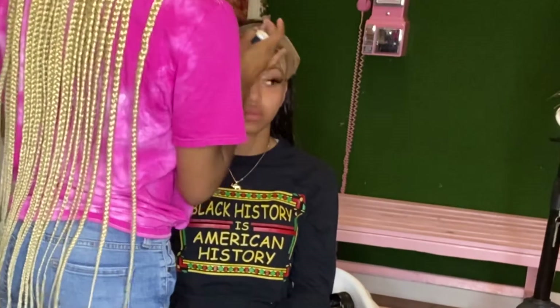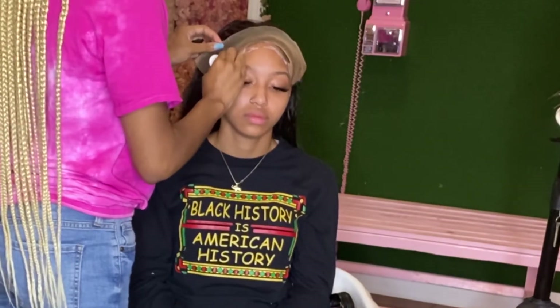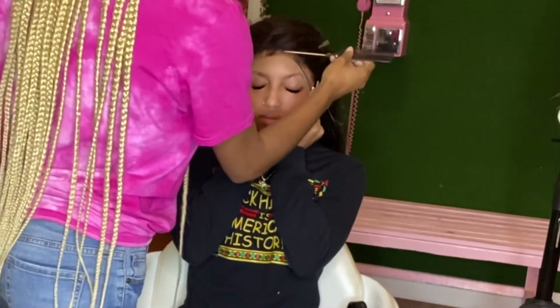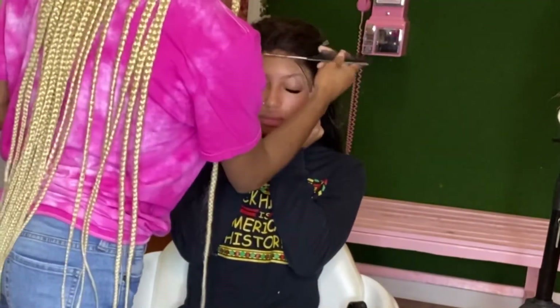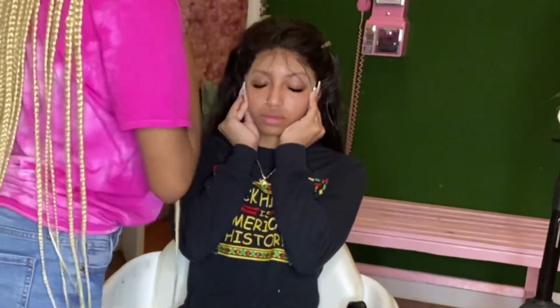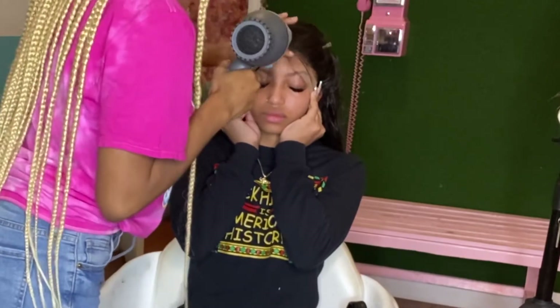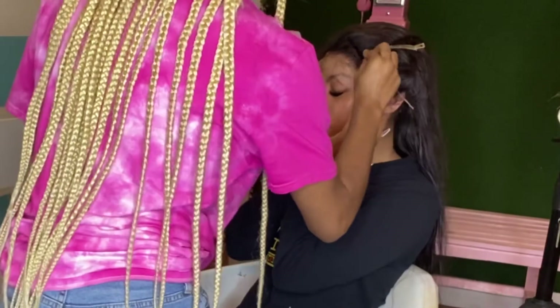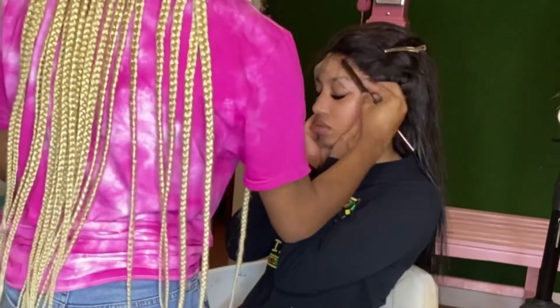Then we're just going to proceed to start putting our layers of glue down. Today I am using Hold Me Down by Erica J, and I did proceed to put three layers of this glue down. After the glue dried clear, I went ahead and laid that lace down. Here you see me just blow drying and melting that lace into her scalp, and I went ahead and started parting her baby hairs out because I knew she wanted baby hairs.